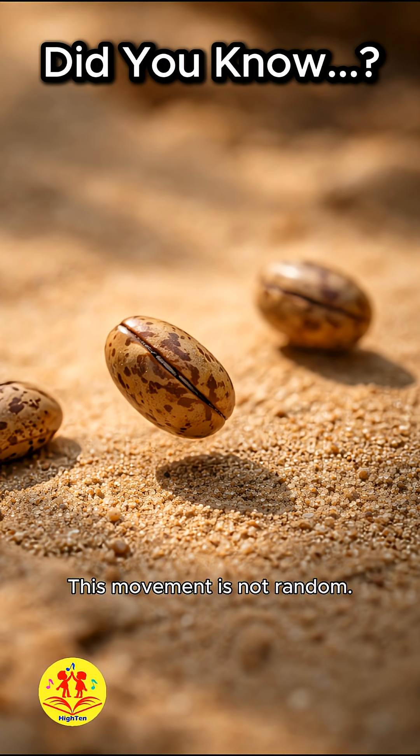This movement is not random. By changing position, the bean can roll into shade, lowering the temperature and protecting the larva from overheating.